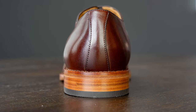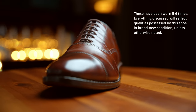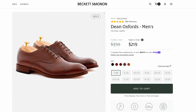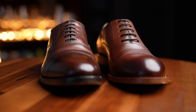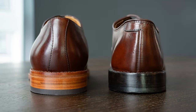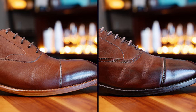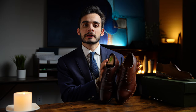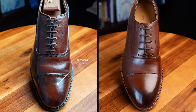Now let's compare against the Allen Edmonds Park Avenue — a similarly designed cap toe Oxford with round laces retailing for $395, nearly double the price of the Dean Oxfords. Starting with last design: both shoes have a very similar level of asymmetry. However, the Allen Edmonds heel just falls flat — no roundness. The instep has almost no curve at all. The toe lacks that subtle drop. Furthermore, the toe cap is pushed up and the forefoot is wider, leading to a kind of chunky, stunted-looking shoe that doesn't have that slim, longer profile of the Beckett Simonon.